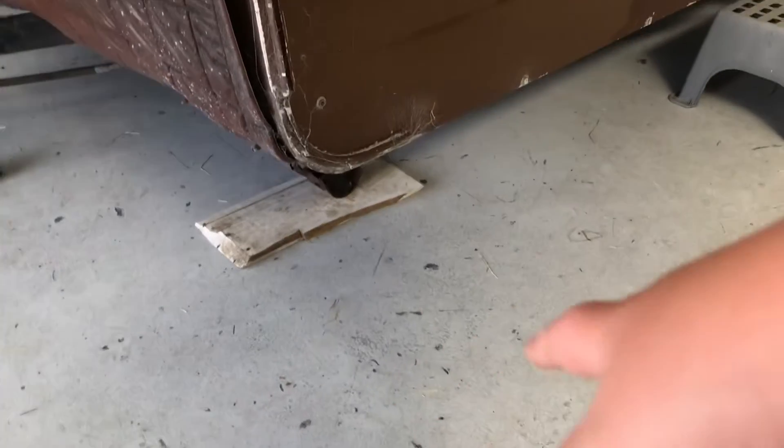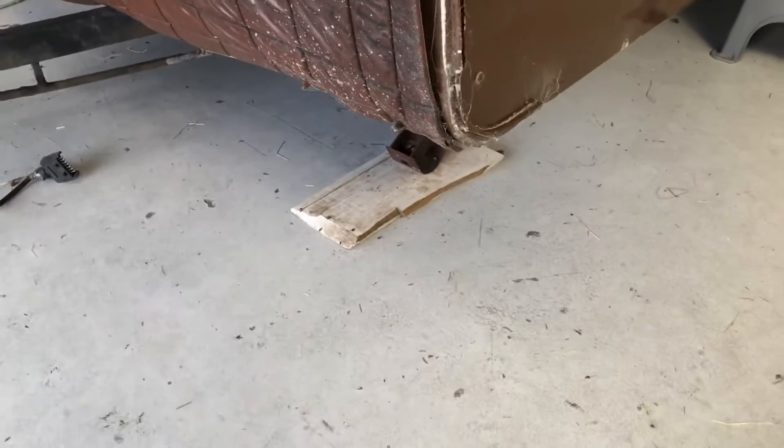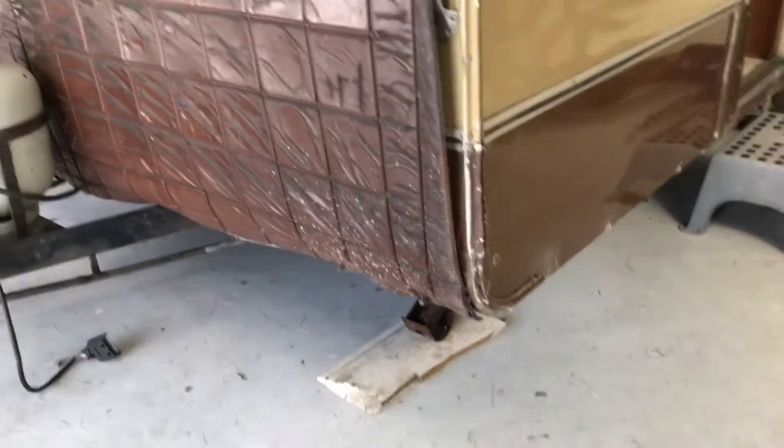Right then everybody, we've just put Lulu's feet down — you can see all four of those rusty legs are now down nice and good.